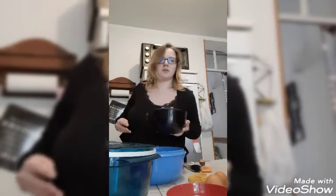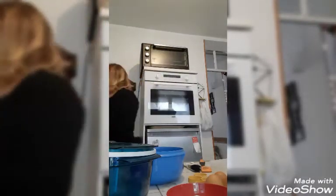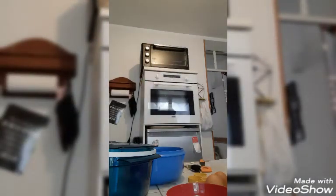Alors c'est parti pour enfourner pendant une minute le chocolat cassé en morceaux avec le beurre. Une minute à 600 watts.